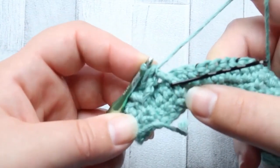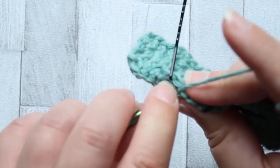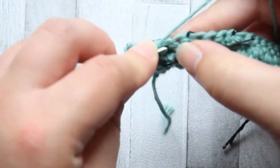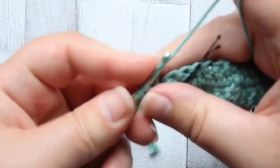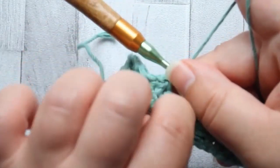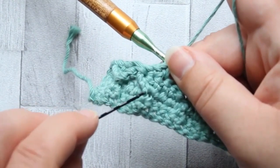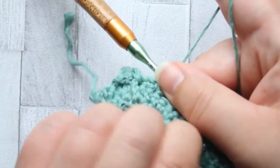You can see the stitch I've marked at the top there - we don't work in that one. The next three stitches we make a single crochet. Then after the last leg of this front post treble two together, we're going to skip three single crochet and then round the post of the next one.